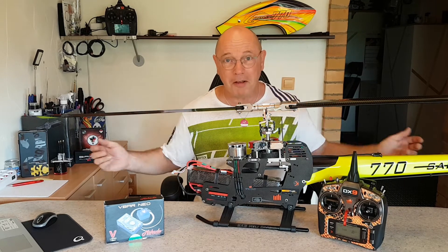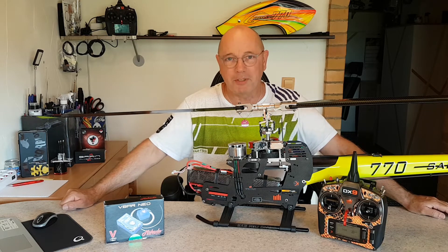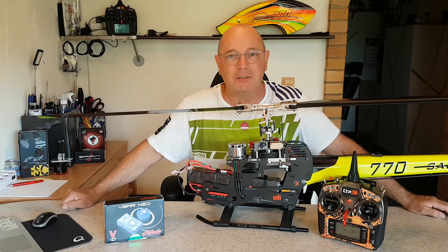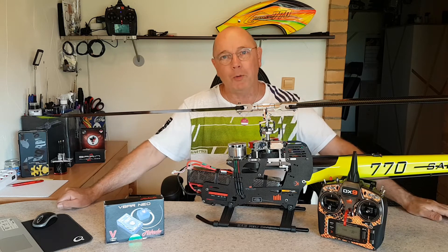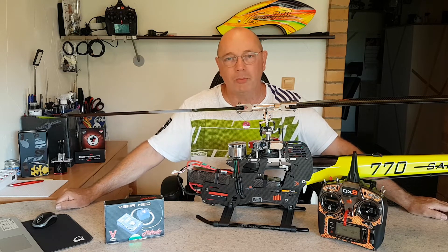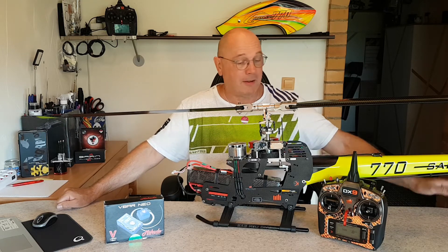Dann denkt man sich – der eine oder andere denkt sich – das Neo ist kaputt, das Flybarless ist kaputt. Dabei gehen Flybarless-Systeme sehr, sehr selten kaputt. Und dann schickt man das ein und bekommt es von Mikado zurück mit dem Hinweis: das ist alles in Ordnung mit dem Neo, laut unseren Tests.